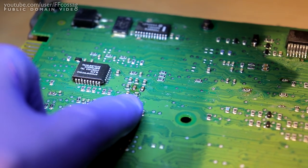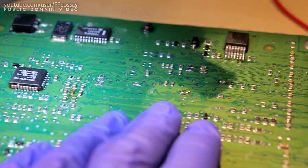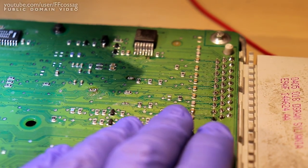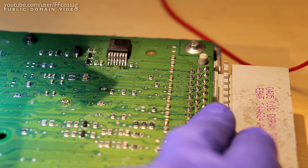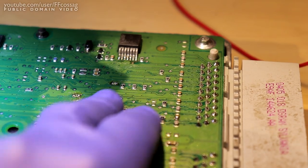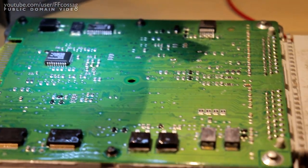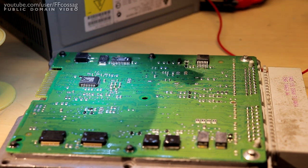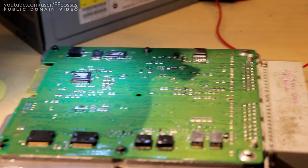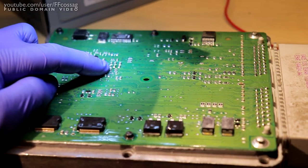You can quite easily trace out the circuits going to the respective ports here, even if you don't have a schematic for this connector. If you have one, it's easy to work from this end. If you're having erratic sensor readings on one of these ECUs, a good place to start is around these capacitors.